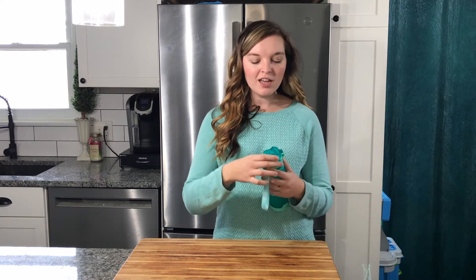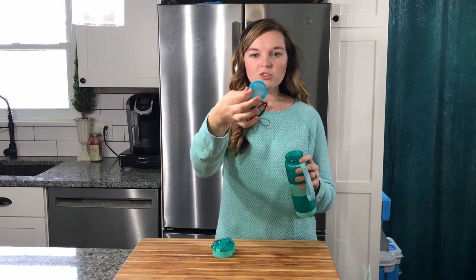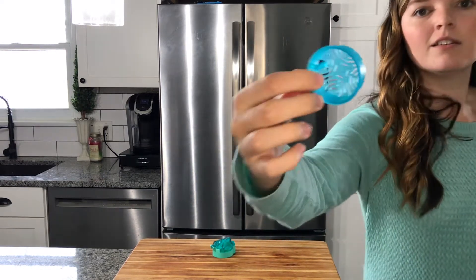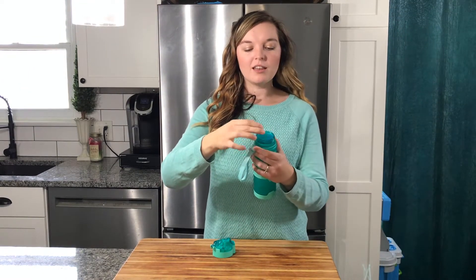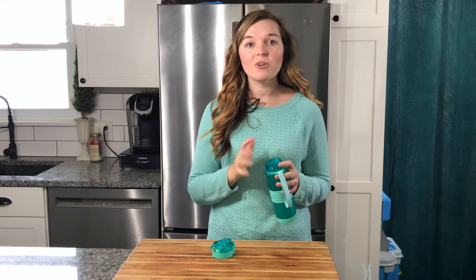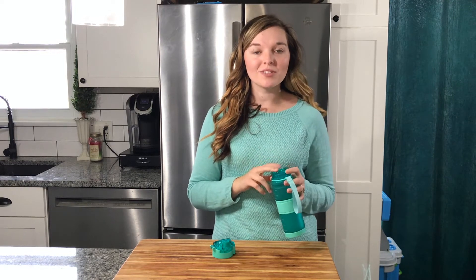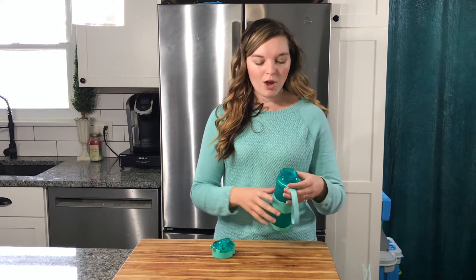You can unscrew the lid here and it has this little strainer that sits right inside there. You don't have to worry about it falling too far down. You can put some ice in there or some fruit in there, so you can kind of fruit-infuse your water through that.